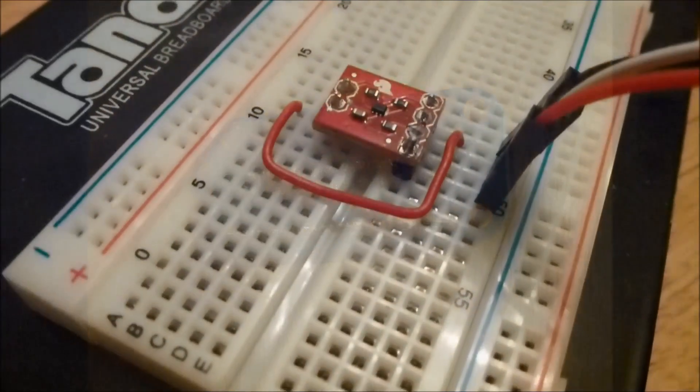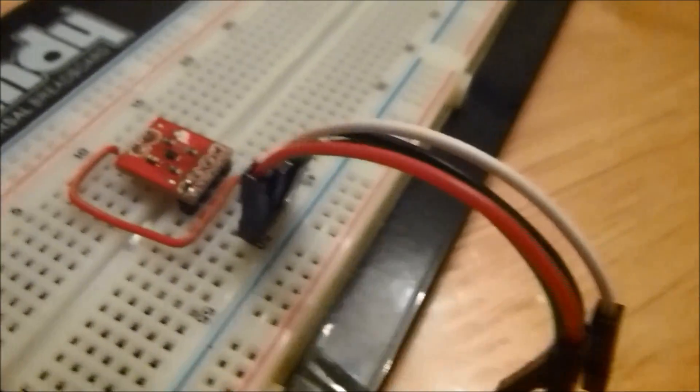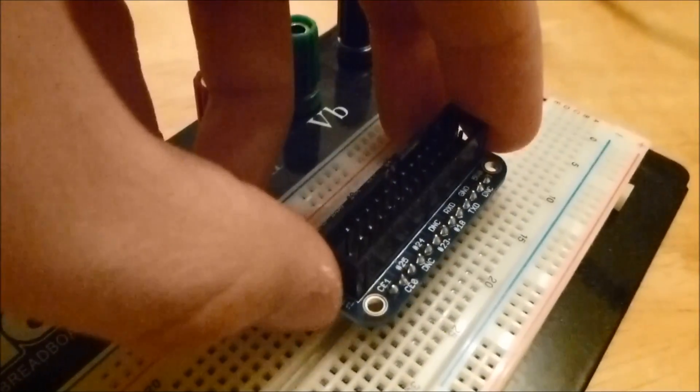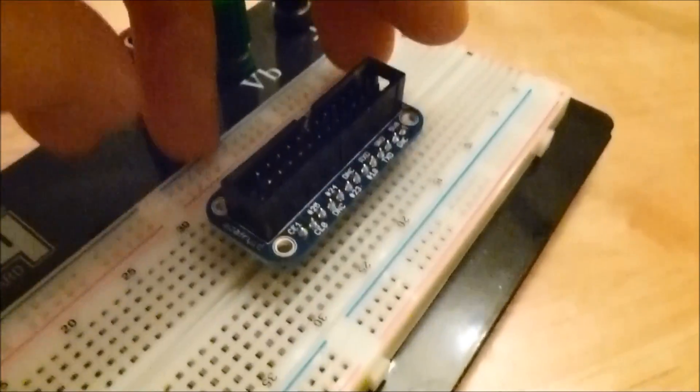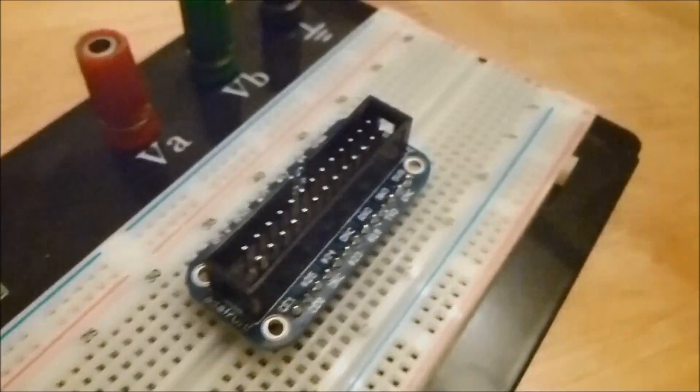Where you would normally have male-to-female jumpers, you can swap them out for the Pie Cobbler. Just grab your Pie Cobbler and insert it into your breadboard. It should align nicely and with a little bit of force it should just go in. Then you can connect up your ribbon cable from your Pi into your Cobbler — and that's a much, much nicer way of connecting up.